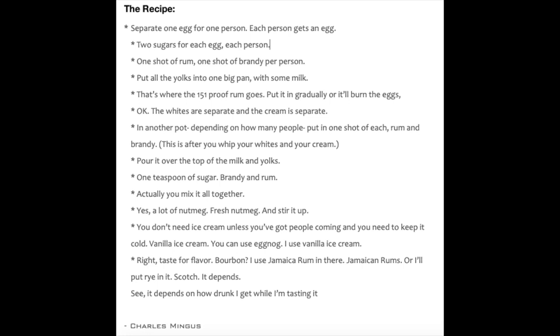In Charles Mingus's recipe, it was told to someone over the phone, so it's not really a measure-by-measure type of recipe. I've culled what I can from it to make it. His alcohol of choice was Jamaican rum, brandy, and 151 rum. You can't really get 151 rum anymore — at least not here in Tennessee — so I'm just going to make this recipe with Jamaican rum and brandy.